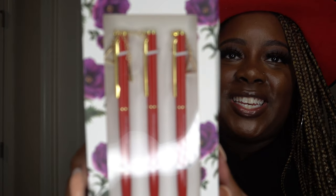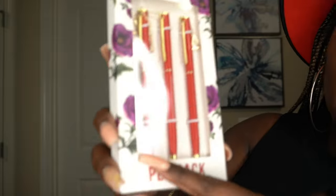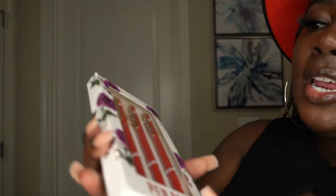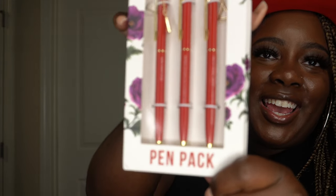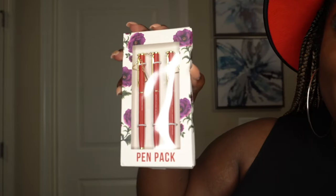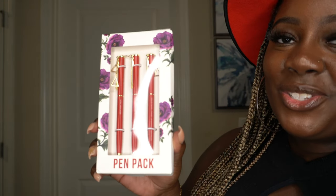Our next item is the pen packs and these are super cute — look at the details! You can see the pyramid chain on the top and the gold accent throughout the pen. They say something on them: one says 'Delta Sigma Theta,' the second says 'Intelligence is the Torch of Wisdom,' and the third says 'Sisterhood, Scholarship, Service and Social Action.' I cannot wait to write with these — Sarah definitely did that!